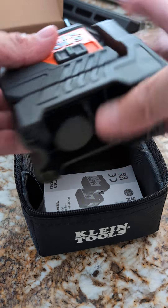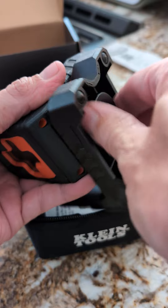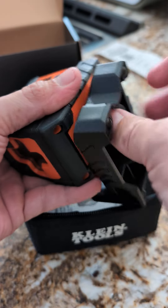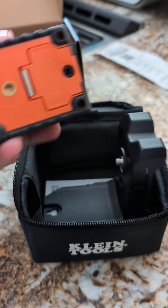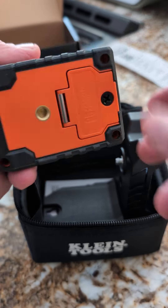I've already installed the batteries, but that's real easy to do. Just twist this guy off right here on the bottom, and then there's a little Phillips head screw. Open that up, batteries go in, screw it back down — not too tight, though.